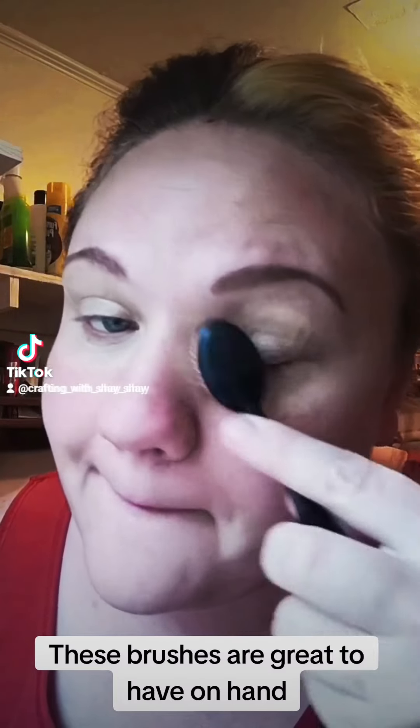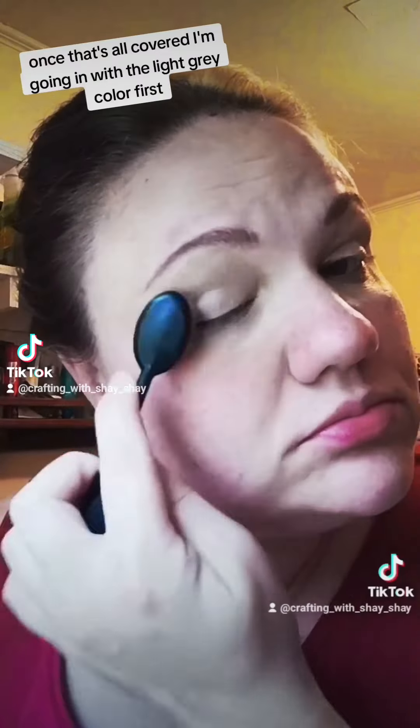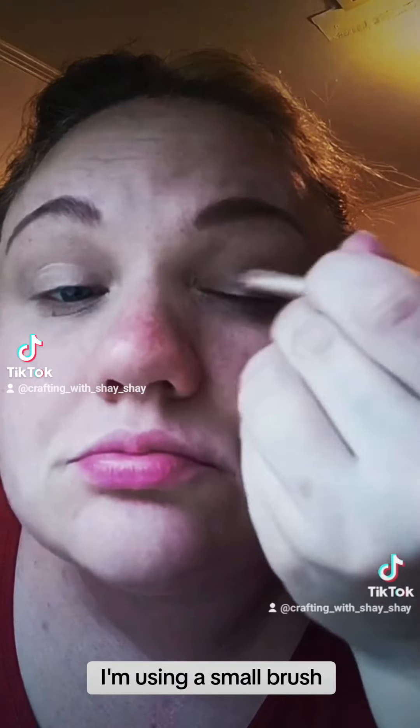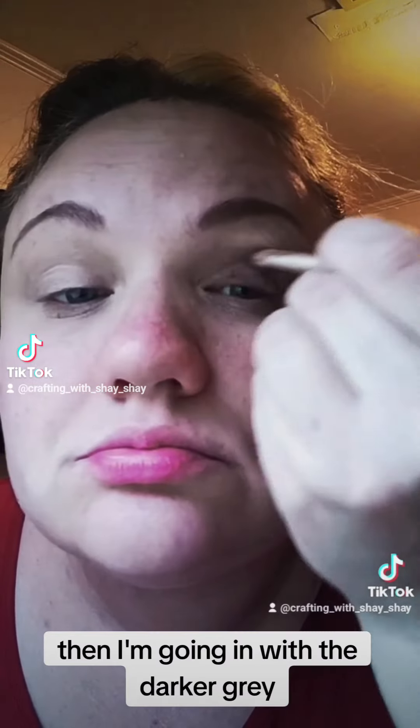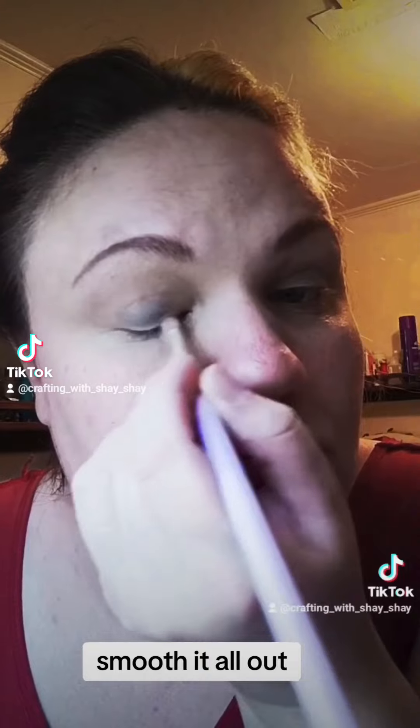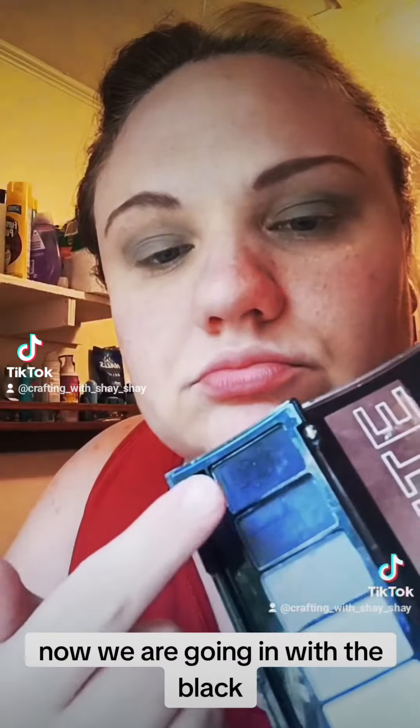These brushes are great to have on hand. I'm using a small brush, then going in with the darker gray. Smooth it all out. Now we are going in with the black.